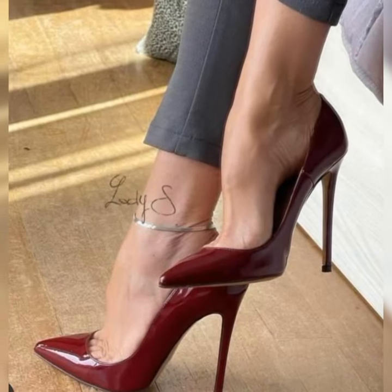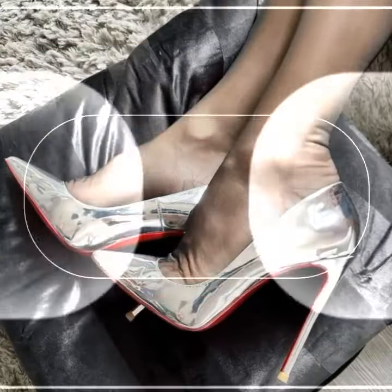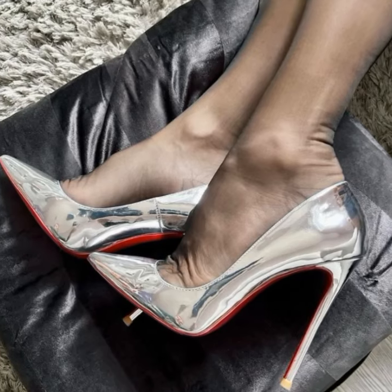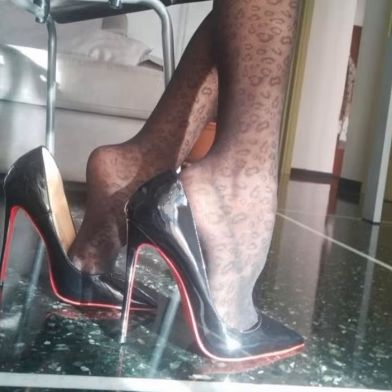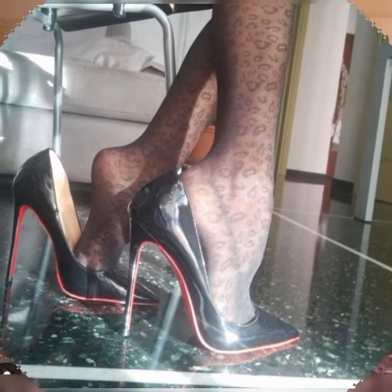The versatility of strappy heel sandals is incredible. They can jazz up any outfit, whether you are rocking a flowy summer dress, a flirty skirt, or even a pair of jeans and a cute top. These shoes have the power to take your look to the next level.